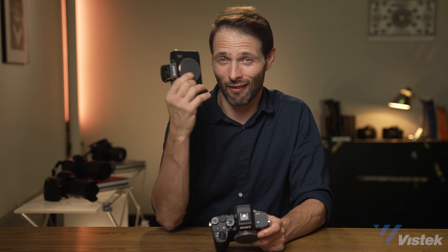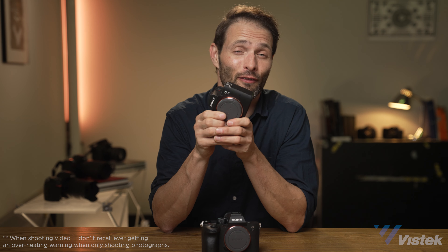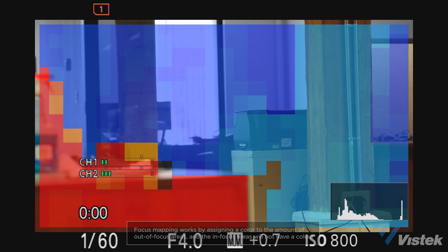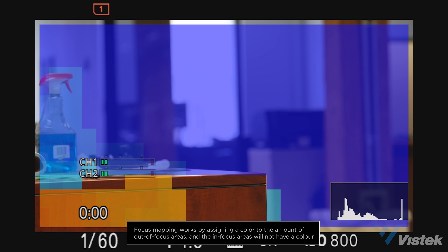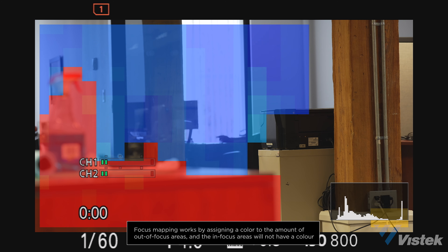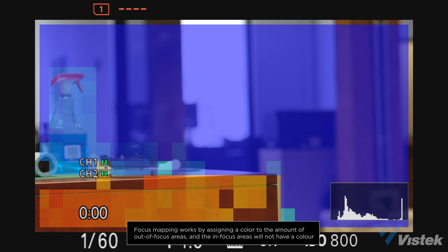When it comes to video, my favorite upgrade is heat management. I get overheat warnings constantly on the a7 III and often had to wrap an ice pack around it for longer shoots — for real. Most reviewers have said the a7 IV doesn't really overheat, and that right there is the best reason to upgrade. There's also focus mapping, though I'm not convinced it's an improvement over focus peaking — maybe I just need more time with it. Thankfully, focus peaking is still available on the a7 IV for old stubborn dogs like me.